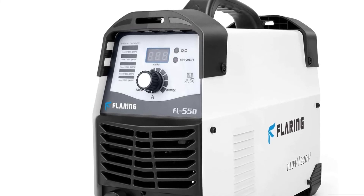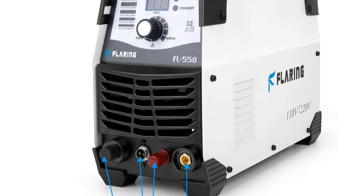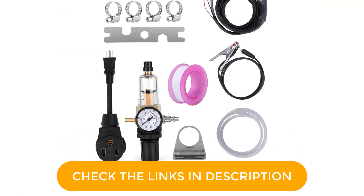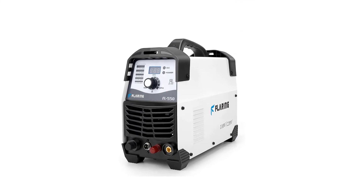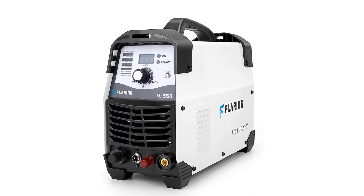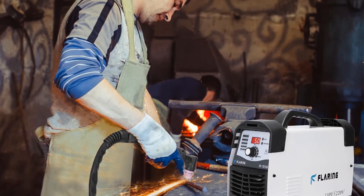Generally, it is recommended for use on carbon steel, stainless steel, copper, and aluminum, but can be used on rusted and painted surfaces as well. The maximum thickness of the metal depends on the input. With this 50A plasma cutter, you can make short work of different metals up to 0.5-inch thickness. Due to low energy consumption, there is a reduction in operation cost.